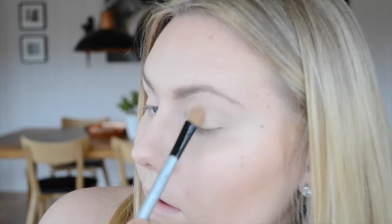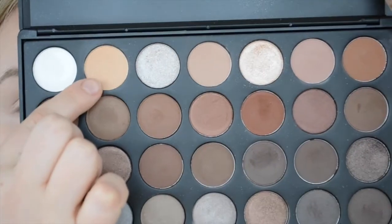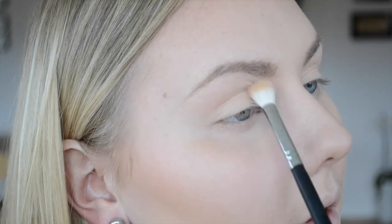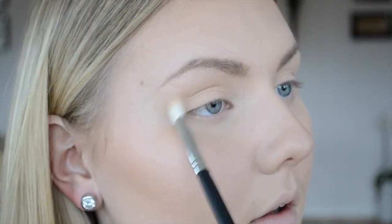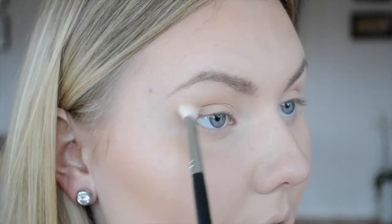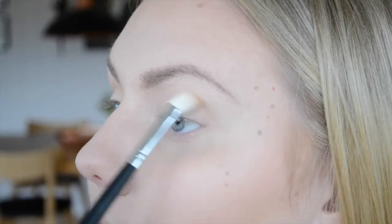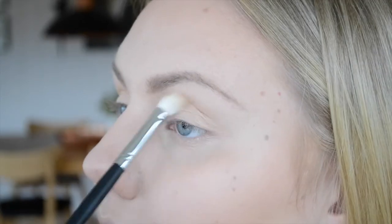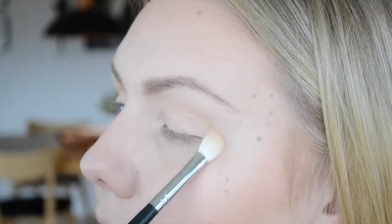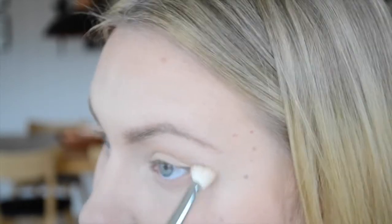Then I'm going in with the Morphe Brushes 35K Palette using a pale orange shade, putting this in my crease as a transition shade. I'm using the Morphe M433 brush — I talked about this in my haul and I really like it. It's very fluffy and blends out shadows really nicely. I'm dusting this in my crease and also on the lower lash line a little bit.